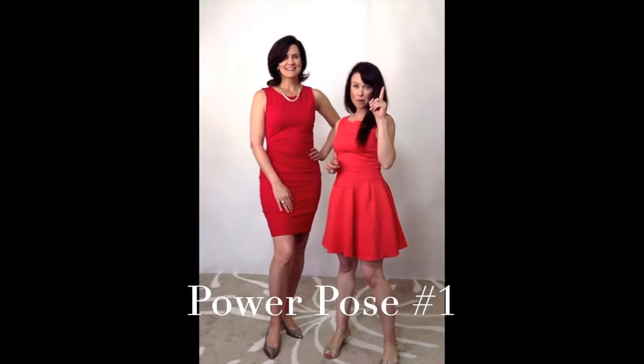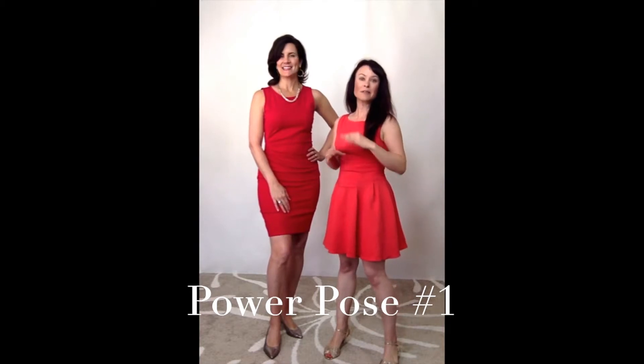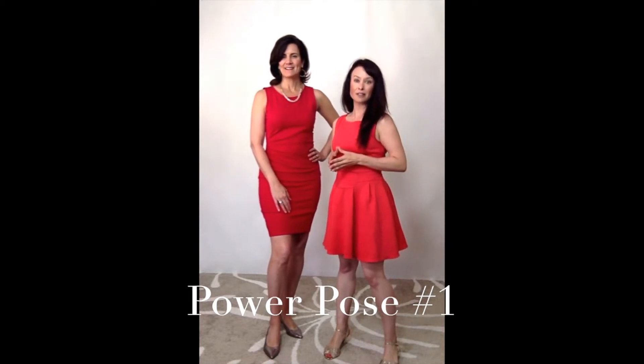Hey, this is Kristen, the Love Your Body Mentor, and Stacy Canfield from My Image Artist. Today we are going to be teaching you power pose number one. We have ten of them — we're going to be teaching you three in this video series. This is the first one, and it's called our Superwoman Special. The reason you want to stay tuned for all of these power poses is to learn how to flatter your body and look fierce and feel fabulous in front of any camera.